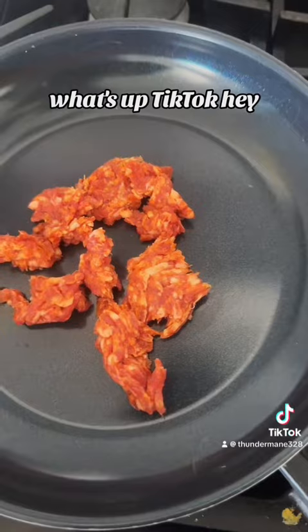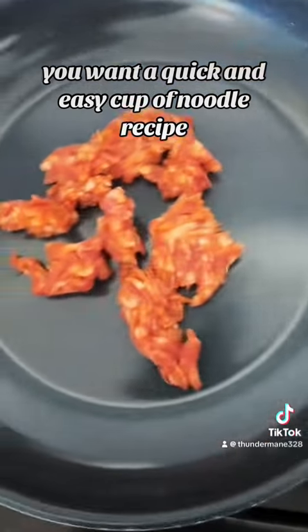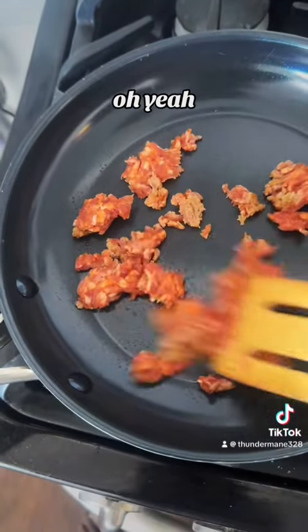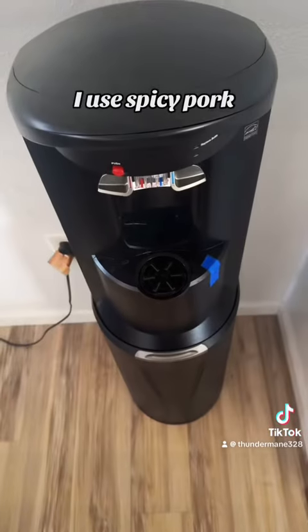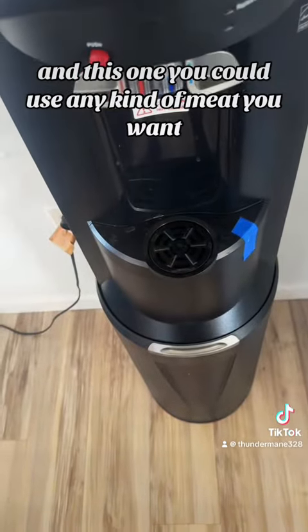What's up TikTok! You want a quick and easy cup of noodle recipe? Get down with this one right here. I use spicy pork in this one — you can use any kind of meat you want.